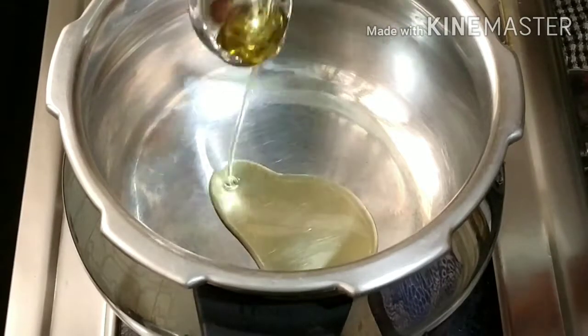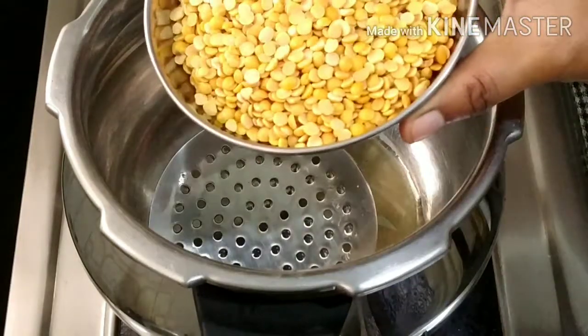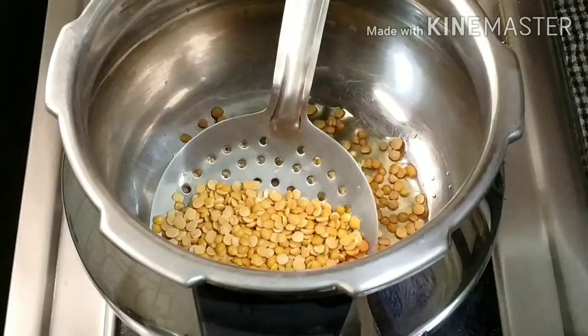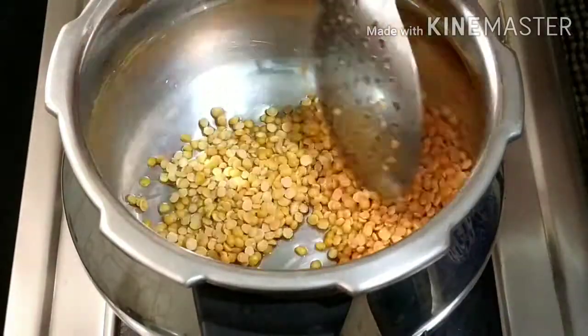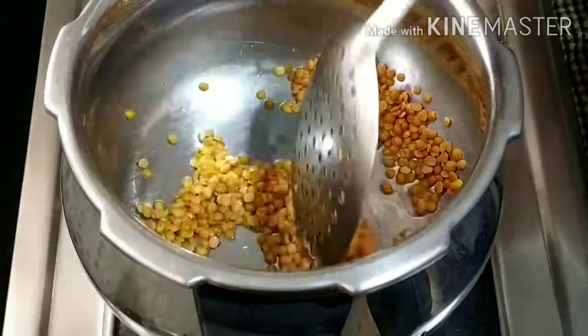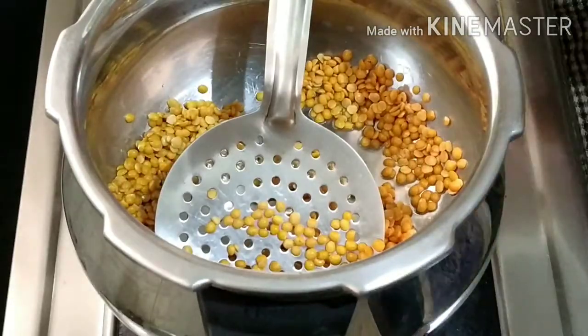I will be prepared in a few minutes. In this video, I will be prepared for 2-3 tablespoons of oil in the cooker.